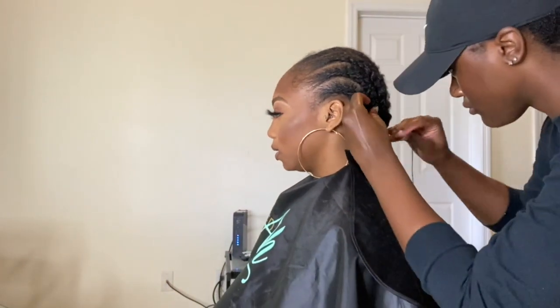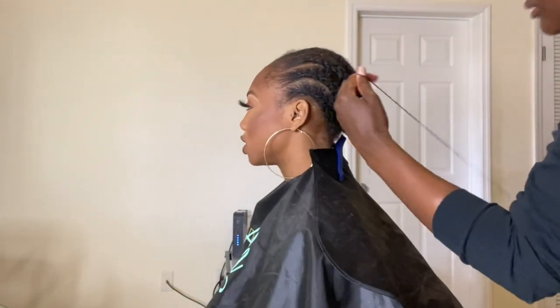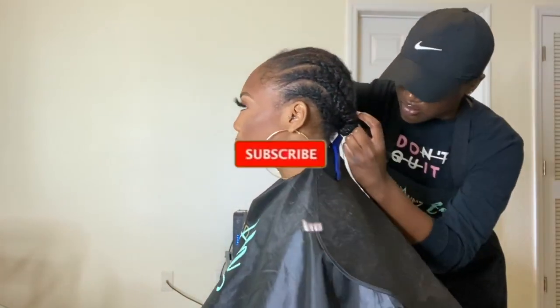Next I'm taking a needle and thread and I'm just sewing down her braids in the back. This just helps the wig lay a lot flatter. I've seen people do this with the crochet needle and looping the braids through each other — whatever fits your preference, but this is what I do for a really flat, nice install.